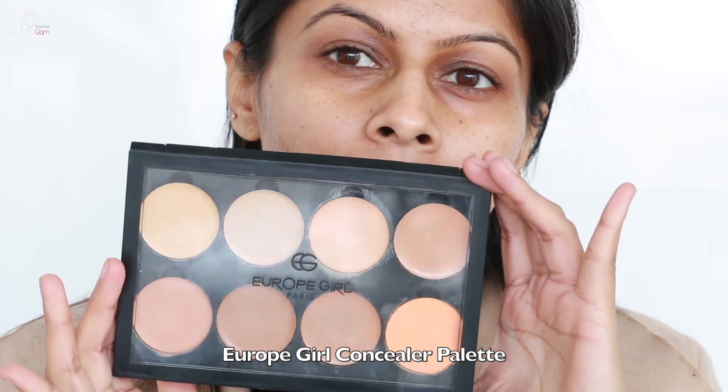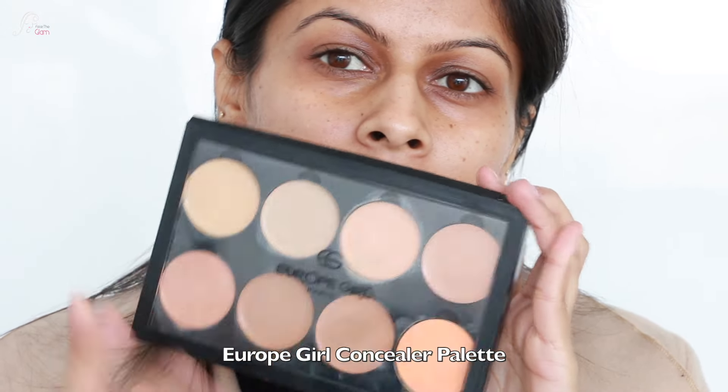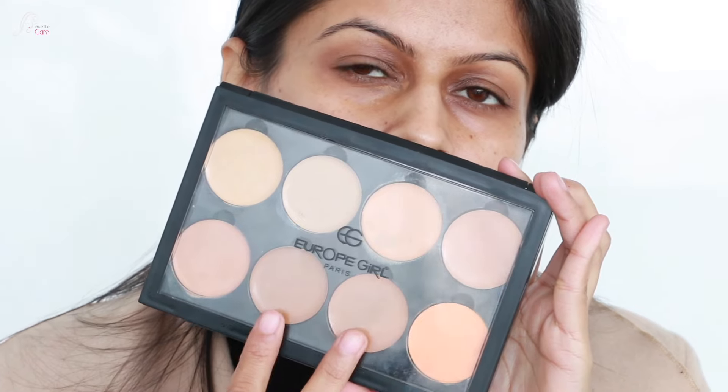Hi everyone, welcome back to my channel. In today's video I will show you how I cover my texture and problematic skin with makeup and without foundation. So let's get started.